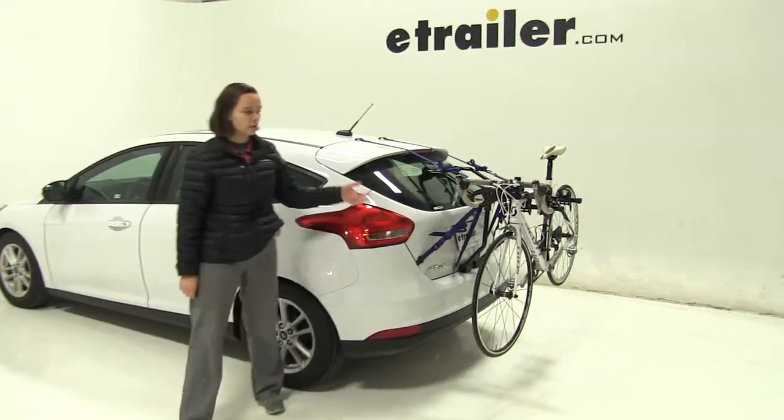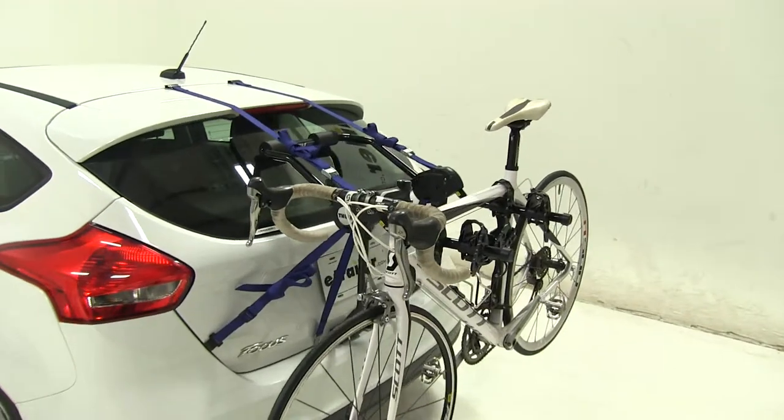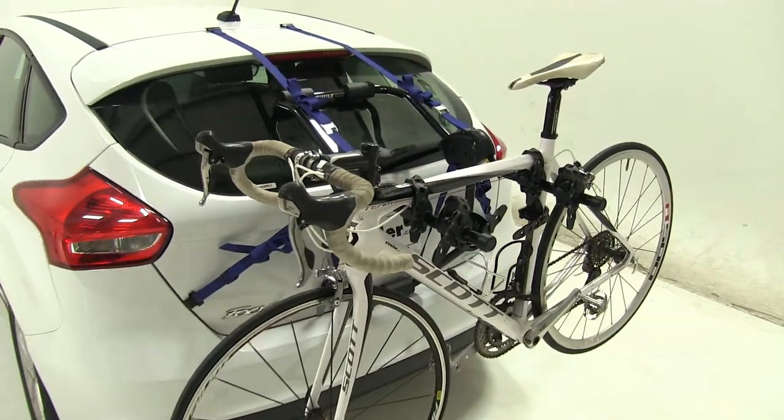Today on our 2016 Ford Focus, we're doing a test fit of the Thule Passage Trunk Mount 2 bike rack. That part number is TH910XT.